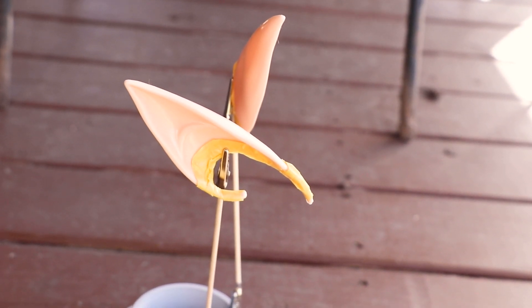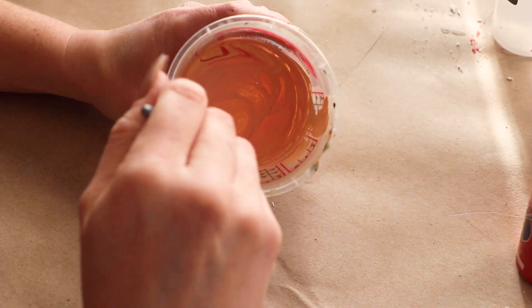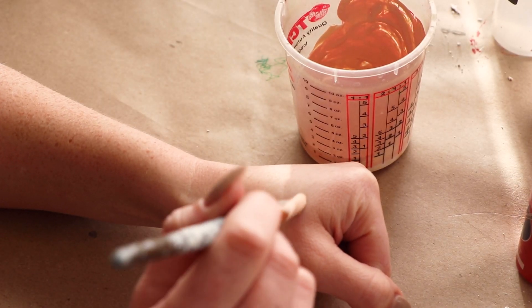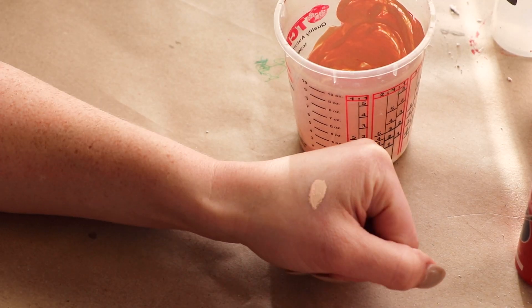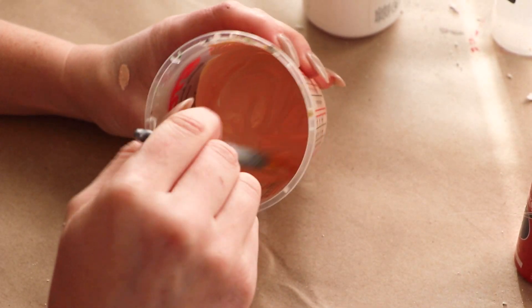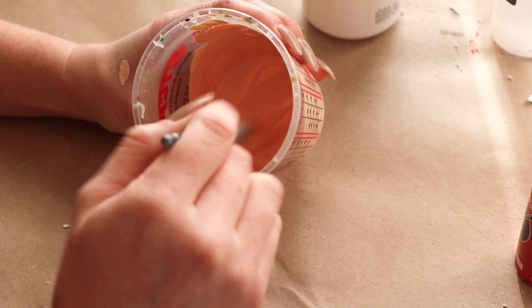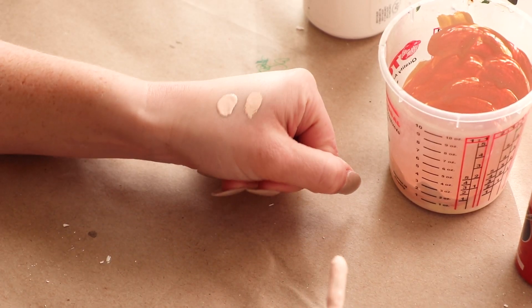Once the ears are completely dry, I'm mixing up some acrylic paint to create a closer match to my skin tone. I'm even applying a little dot of paint to my hand so I can see if I need to mix in any other colors before continuing. Just remember, the thing with acrylic paint is it'll dry a slightly different color, so it's worth doing a couple of test parts before committing to a color.